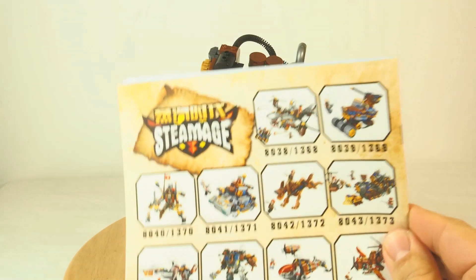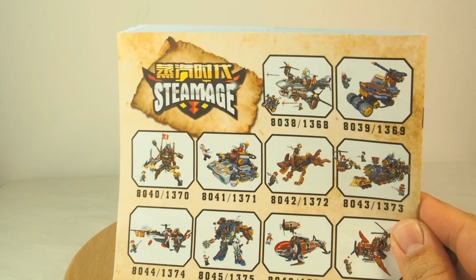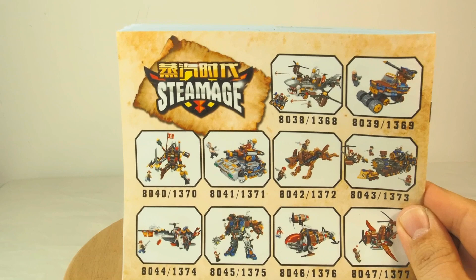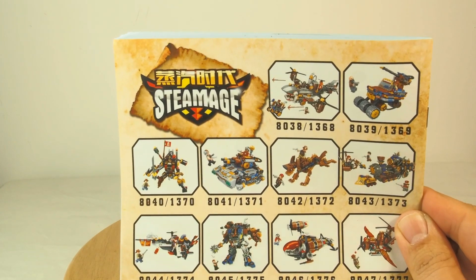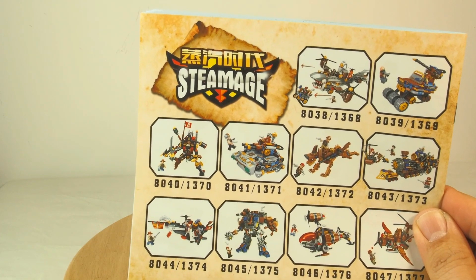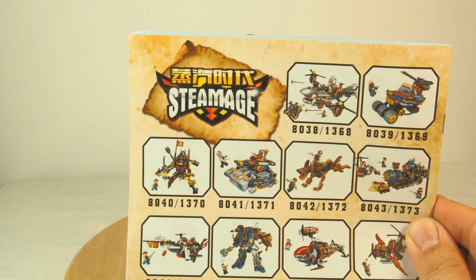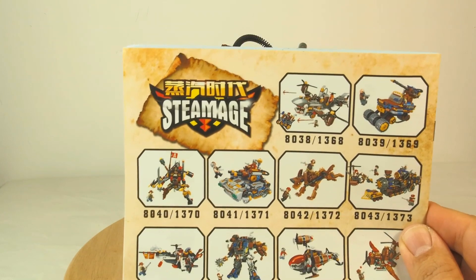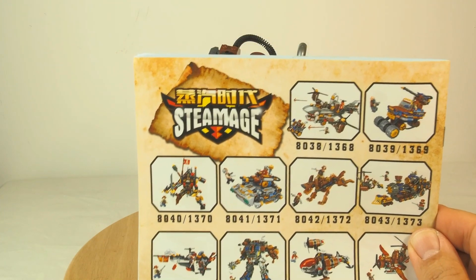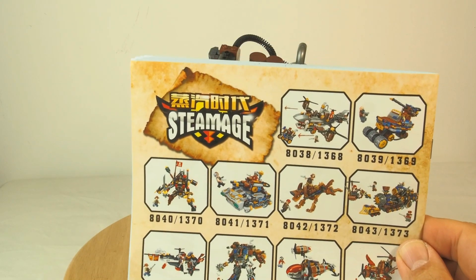Let me just show the back of the instruction manual — I hope you can see this. The Steampunk Mac, or the Steam Machine as it's mostly called, is down in the left corner here. There are also a few other cool sets: a flying shark helicopter thing which the more I look at it, the more I like it. Also there is a guy riding a mechanical wolf I think, and some kind of steam engine, some tanks and some helicopter flying things.